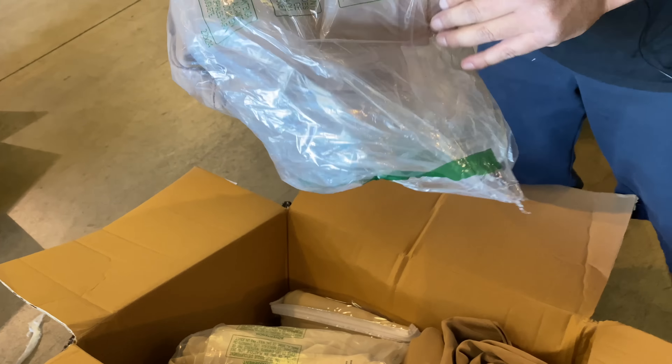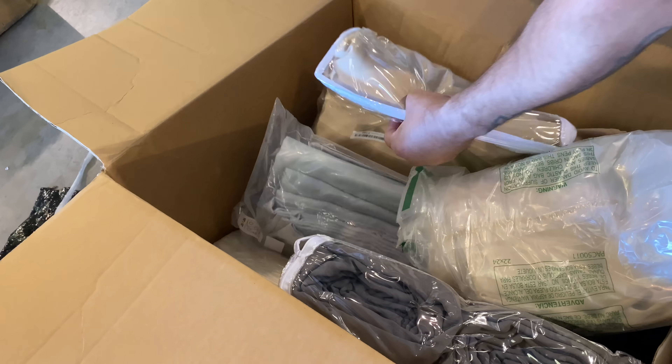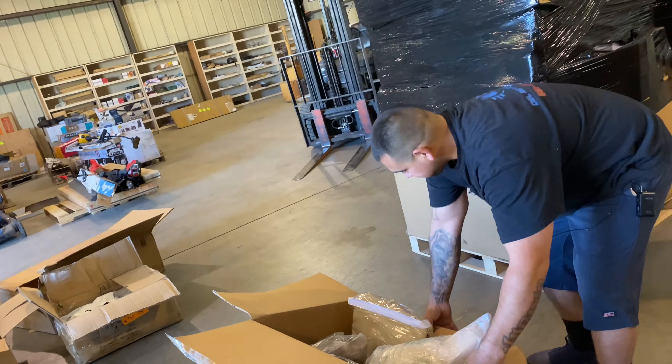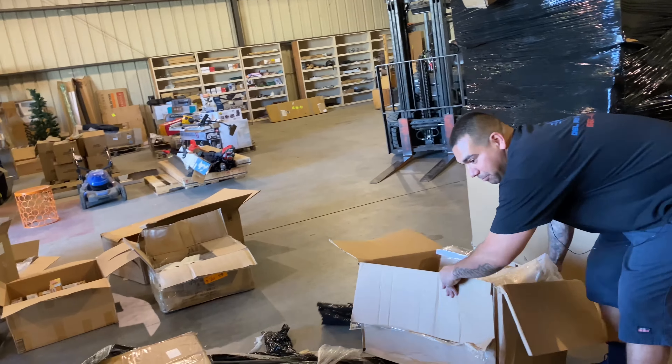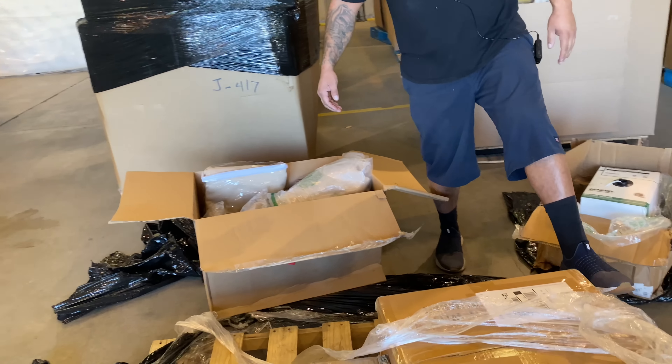I don't know — shades. You have to look up the SKU. Another box of shades — here's some white ones, some light brown, some darker ones. A whole bunch of shades. I can't even move that with my broken foot.